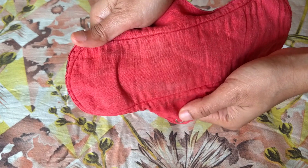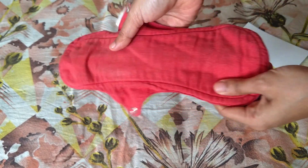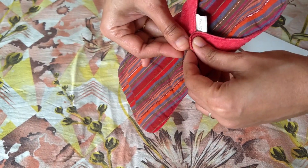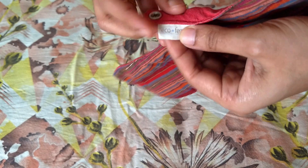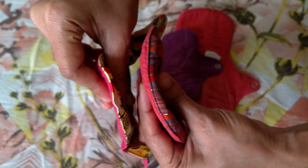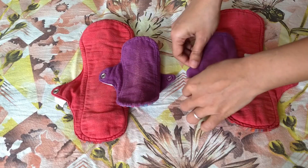These Ecofeme pads are really easy on the skin. The material does not feel rash and there is no problem with rubbing. Only once the pad gets moderately wet do I start getting a wet feeling, even though the pad still has more capacity. Also, the thick pads do take time to dry, so you should have enough of them during your periods.